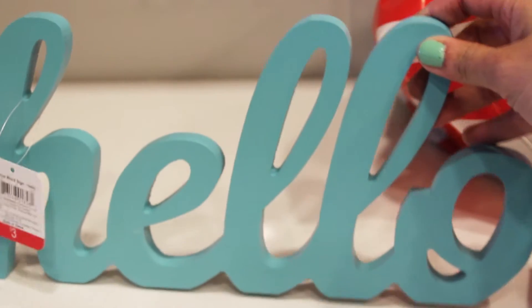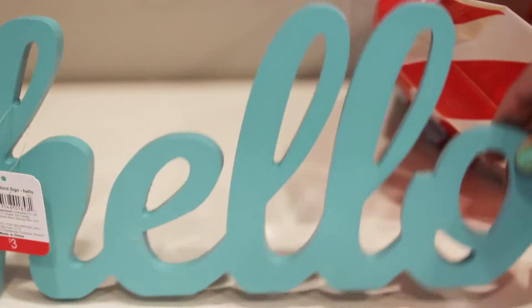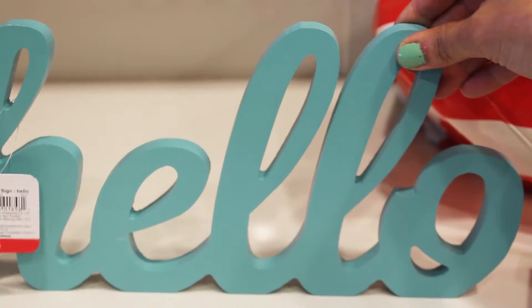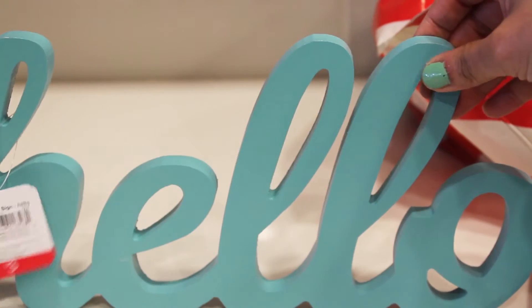Our first item is this super cute spring hello wood cutout. It's $3 and it says hello. It has my favorite color, teal.